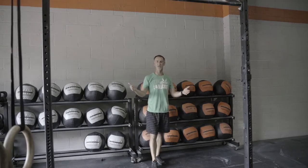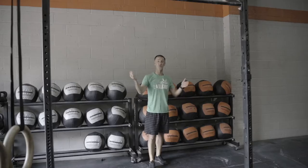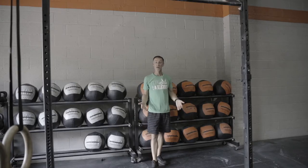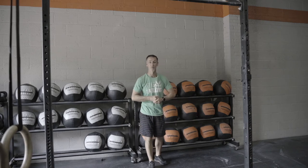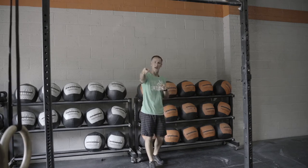We're talking barbell storage. If you're in this for the fitness and the movements, maybe this video doesn't apply. If you're a gym owner — garage gym owner, that classifies as a gym owner — then maybe this will help out. We've been storing barbells for a few years. We have a few different options that we use here, so let's talk about it.